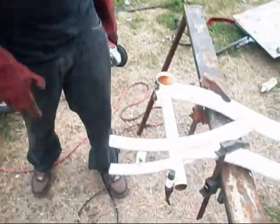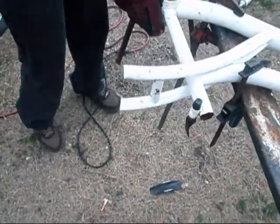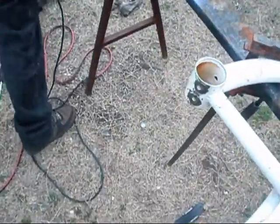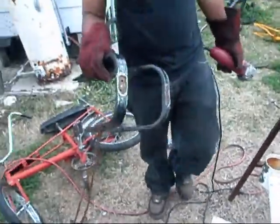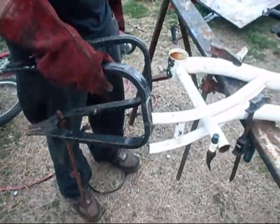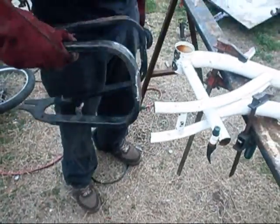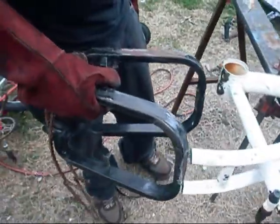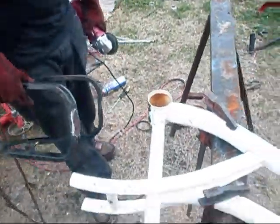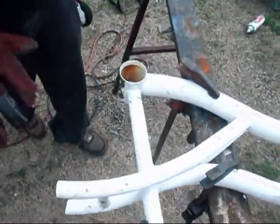What are you doing? Right now I cut a part off so I can smooth this out, grind it out. I'm going to attach this here to the back, to extend it. So you're turning the frame upside down then, huh? Yeah, we're going to turn the frame.